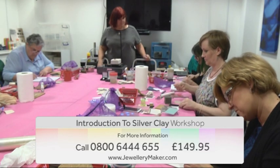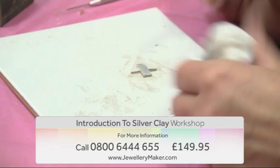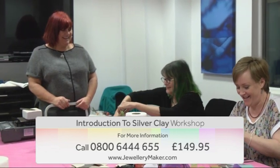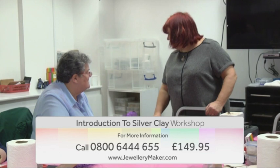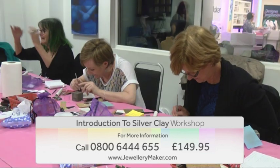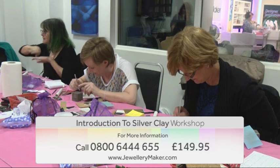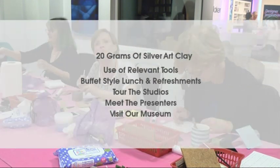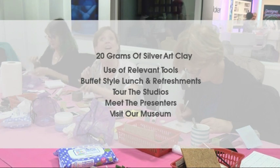Join our expert tutor Tracy Spurgeon, who will introduce you to the world of silver clay. She will guide you in how to use the tools, materials and equipment for handling and making jewellery using silver clay. You will be taken through the basic techniques step by step to the completion of two pieces of fine silver jewellery. This course includes 20 grams of silver art clay,